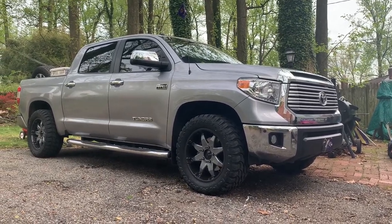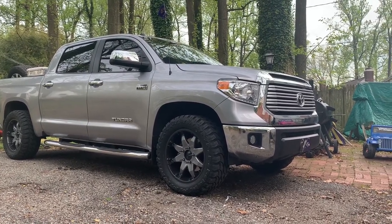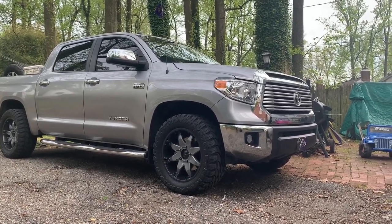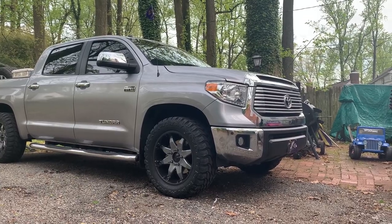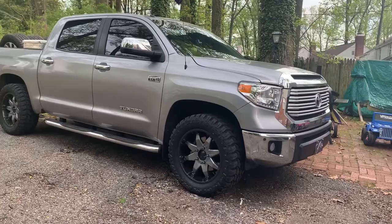This is the stock suspension. I don't have my three — three and a half inches of lift. I don't have my lift kit installed yet. So this is just stock.